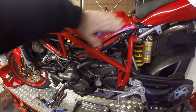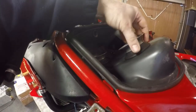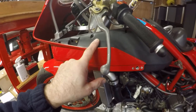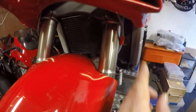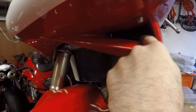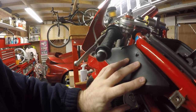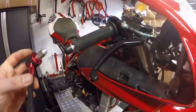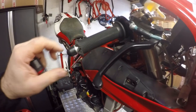Airbox back on, air tubes connected, and trumpets on. These are standard and have the air filters in them — a foam gauze type. They were brand new last season and haven't done enough miles to warrant changing, so I'm leaving them as-is.